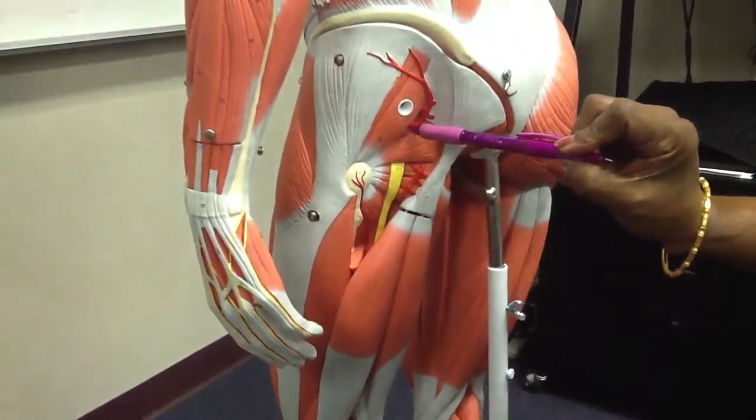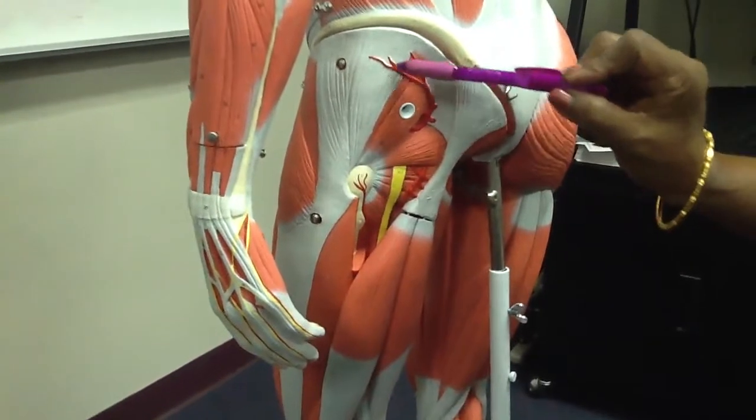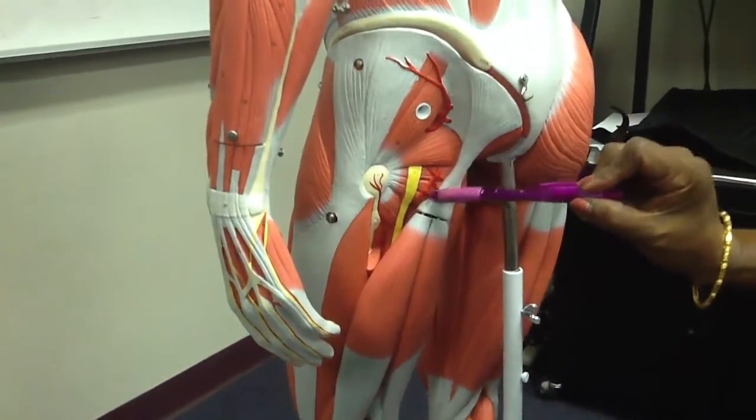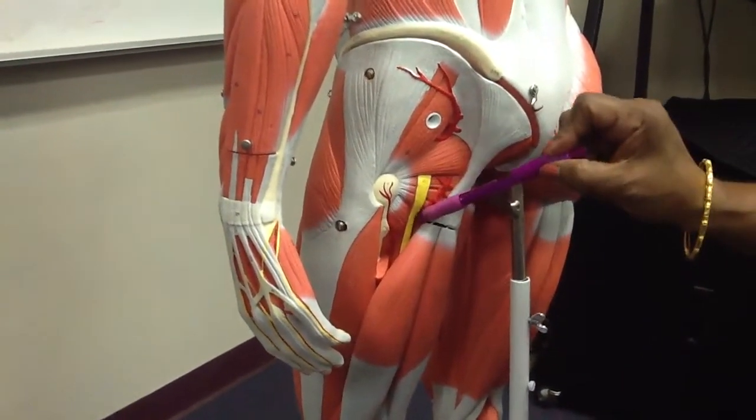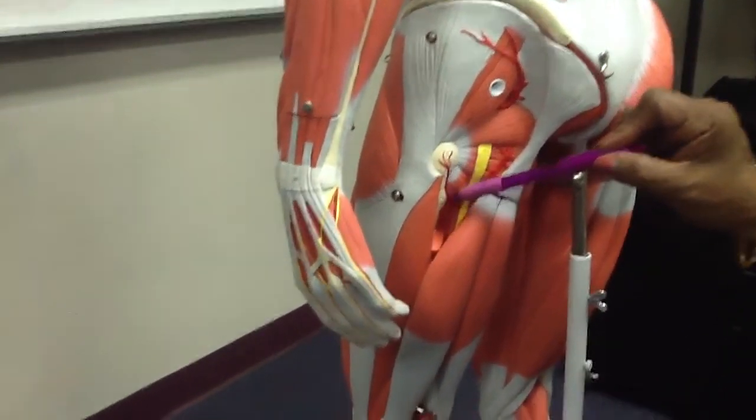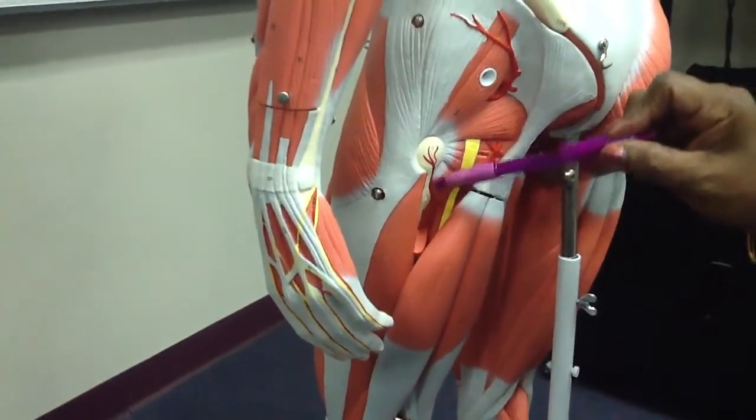That is the superior gluteal artery, internal pudendal artery, sciatic nerve, and medial circumflex femoral artery.